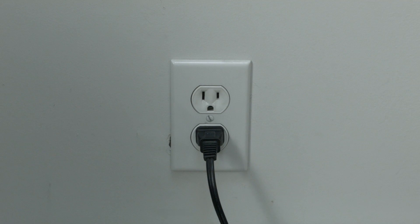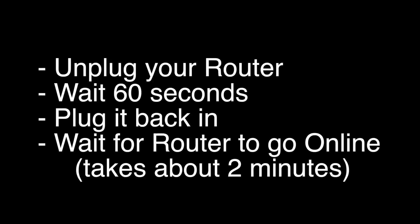If your PS4 is working again, great. If not, try the following: unplug your router, wait 60 seconds, and then plug it back in. Before you check your PS4, wait for your router to go back online — it'll go through a self-test, and about two minutes later it'll be ready to go.